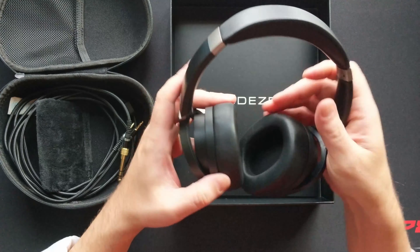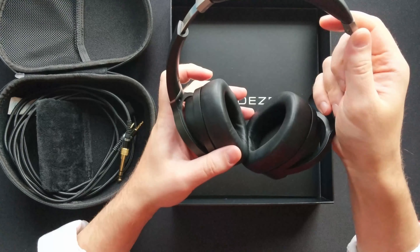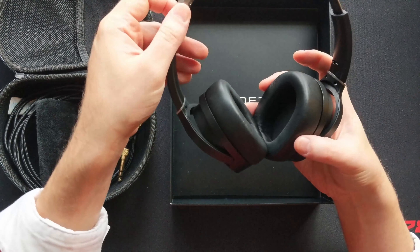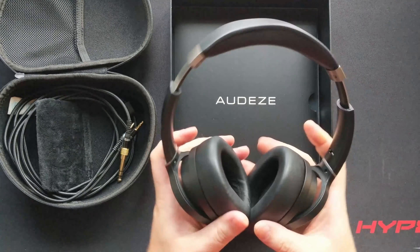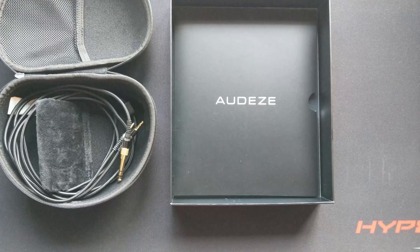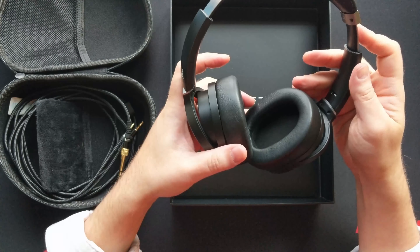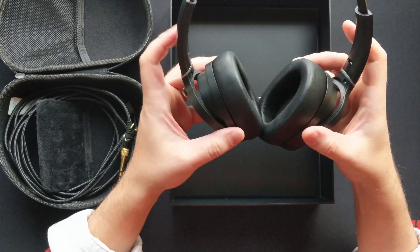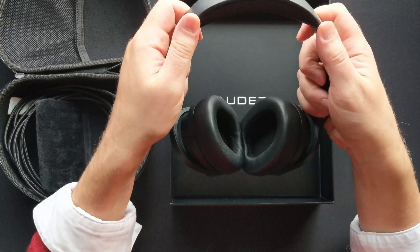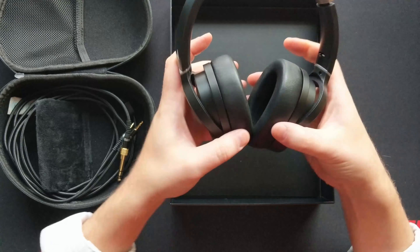The only drawback I really have with the build is that in order for me to wear these comfortably I have to extend them all the way — and I'd consider myself to have a medium-sized head. Someone with a larger head or more of a boxy-shaped head is going to have a little bit of an issue here, so that's probably noteworthy.